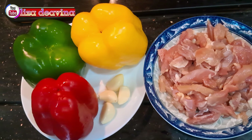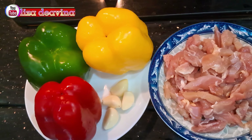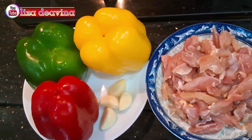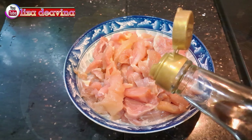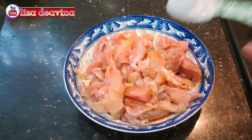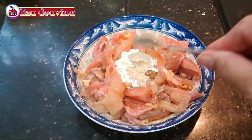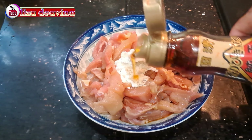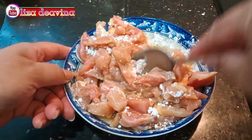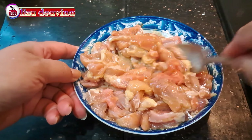Kita siapkan bahannya: paprika warna, bawang putih, daging ayam. Daging ayamnya kita bumbui 1 sendok makan kecap asin, 1 sendok teh tepung maizena, 1 sendok teh kaldu ayam, 1 sendok teh minyak wijen. Aduk sampai merata dan diamkan selama 5 menit.